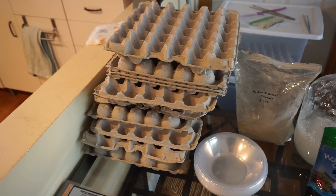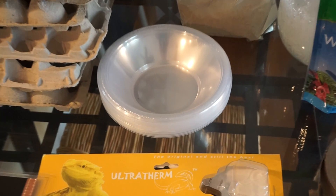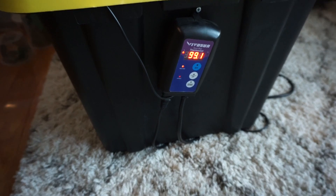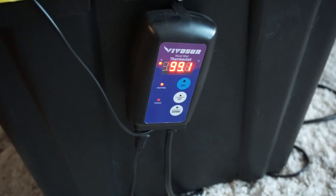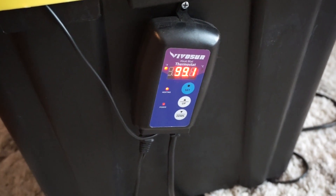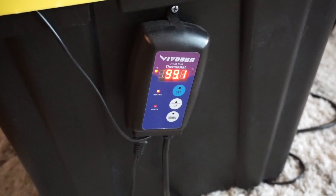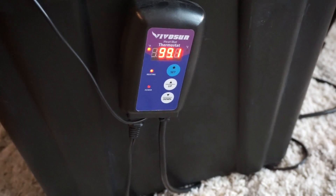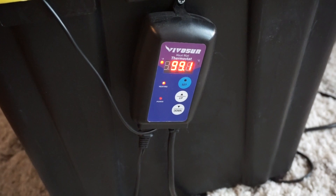Next you're going to need some clear packing tape, scissors, HVAC tape, and if you want to sustain your animals you'll also need Miracle-Gro water storing crystals — I keep them in a gallon-sized jug. You'll need some nutritional bug chow, which you can get from any big retailer or on Amazon. You'll need egg flats — I bought 70 for $30 on Amazon — some plastic bowls, and a thermostat. I bought a Vivosun off Amazon; it seems to be working fine.